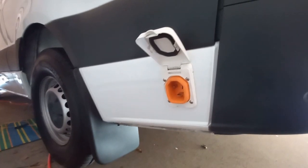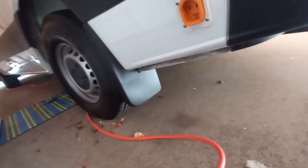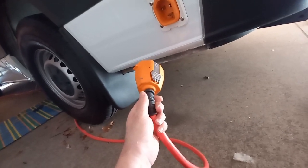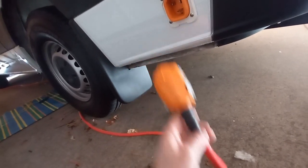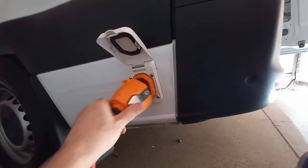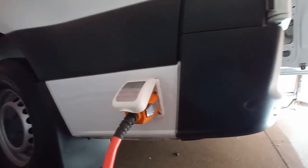When you buy it, you buy the receptacle and the plug end and you have to put it on your own cord. I purchased a 50-foot cord and cut about 20 feet off to make it a 30-foot cord, then used the wire on the inside — I'll show you how I ran that. Basically from here it goes up inside. I'll just plug this back in — it just plugs in and these two clips lock it in place.